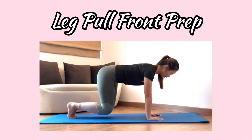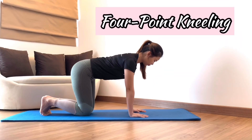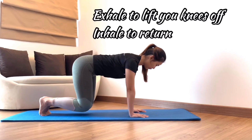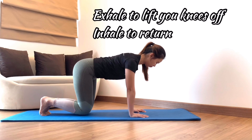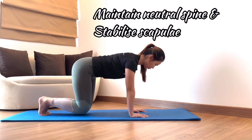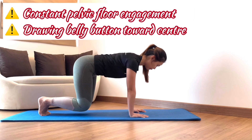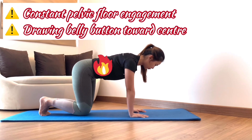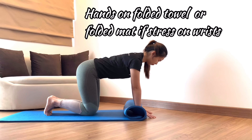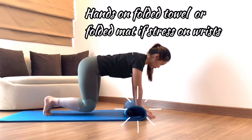First exercise: leg pull front prep. This exercise challenges your core and scapula stability. Starting position: go into four-point kneeling with a neutral spine, legs together, toes tucked, hands aligned with shoulders, and knees aligned with hips. Inhale to prepare. When you exhale, engage your abdominal muscle and lift your knees off slightly. Inhale and rest your knees back to the starting position. Keep your spine neutral throughout and push your chest away from the mat to stabilize your scapula. Do 10 repetitions and 3 sets. You can also place your hands on a folded towel or mat if you feel too much pressure on your wrists.